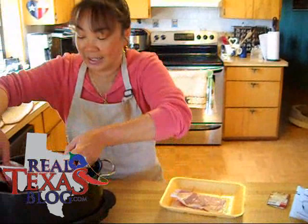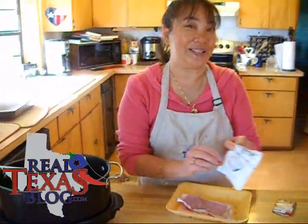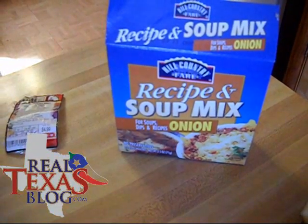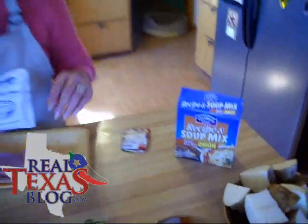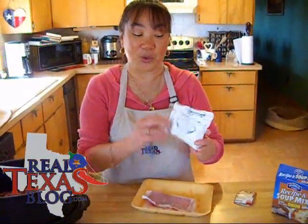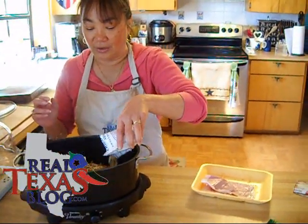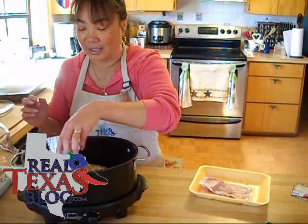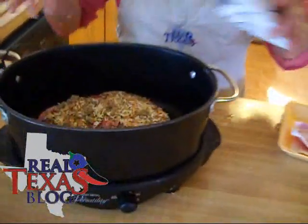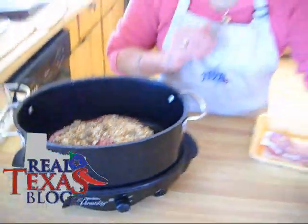We're going to go ahead and place this in the bottom of our slow cooker, and here is the secret ingredient — I use the dry onion soup mix. You can get your regular store brand or any of the other ones, but you just use one packet and what you're going to do is just sprinkle that over the entire roast. You'll notice that there are onion chunks and the actual soup mix too. Make sure it spreads evenly over the roast.